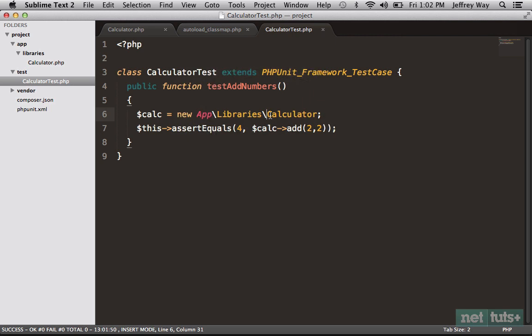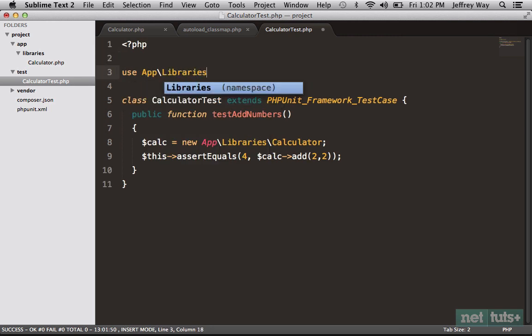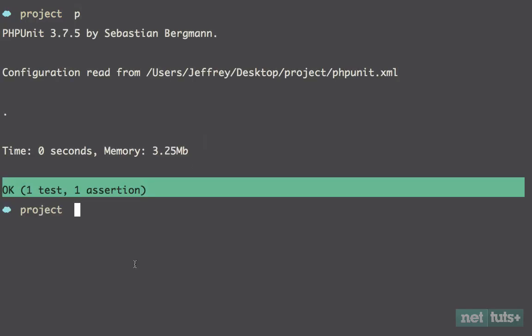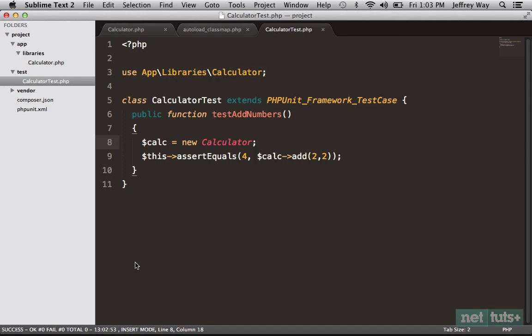Now that we specify the use statement at the top, I can remove the full namespace reference and bring it back to new Calculator. Think of it as opening the App\Libraries\Calculator folder — within there you can reference any class you want. Let's run it again to make sure nothing broke — great, it's still working. So already we're taking advantage of a lot: using PHPUnit properly to unit test our classes, using Composer to bring in additional packages like Mockery, using Composer's built-in autoloading, making use of namespaces, and following tried-and-true best practices.